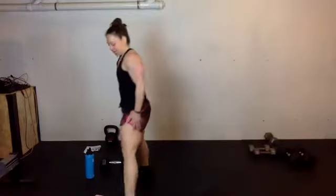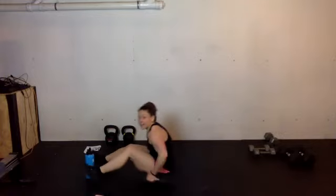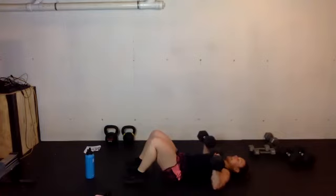20 seconds to go. Maybe add a push-up every once in a while, knowing this is your last round of burpees. You're down to the ground — finishing off with chest press. Single, single, double.